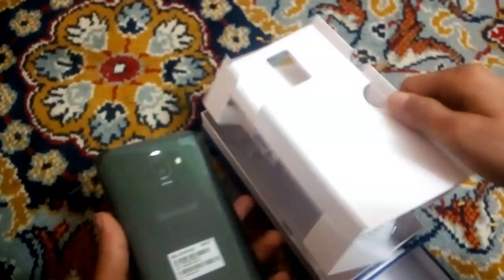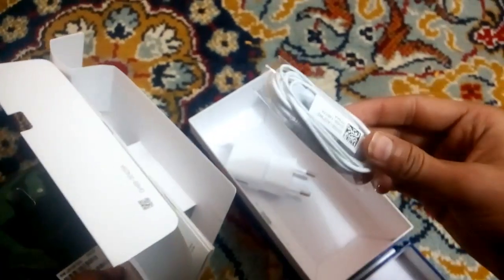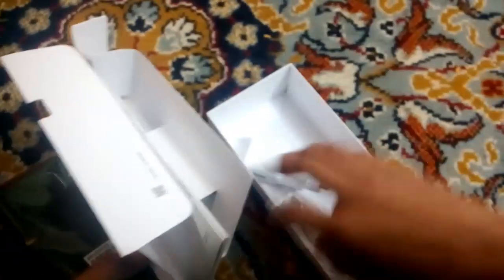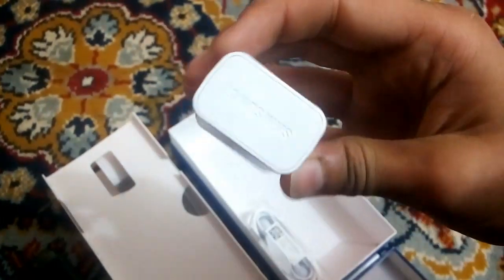In the box we got a cable — this is a Samsung cable. And this is the fast charger. They included a Samsung fast charger.